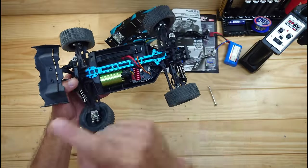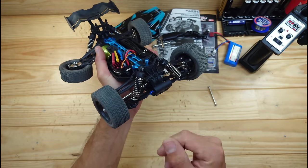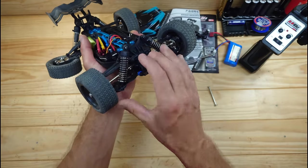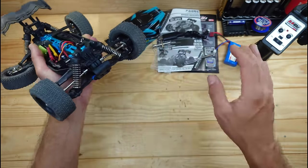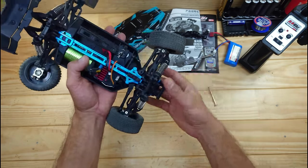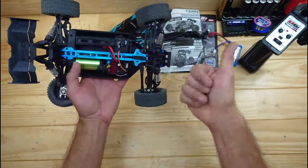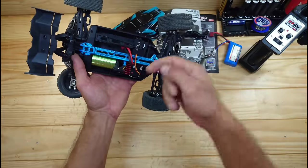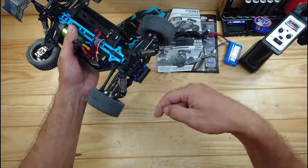Only this car has got one big downside, and that are the shocks. I really don't understand why they make this car with standard friction shocks — just make this car maybe 10 bucks more expensive and add oil shocks instead, because when driving over the field these shocks will let you down. It just bounces around over the field, you will have less grip, and therefore you will lose control over the car. That's the only negative thing I have to say. Overall these cars are just amazing, especially for the price — around 65 bucks. I'll put the link down below to this car, and if I can find some oil shocks I will put them in the link down below as well.